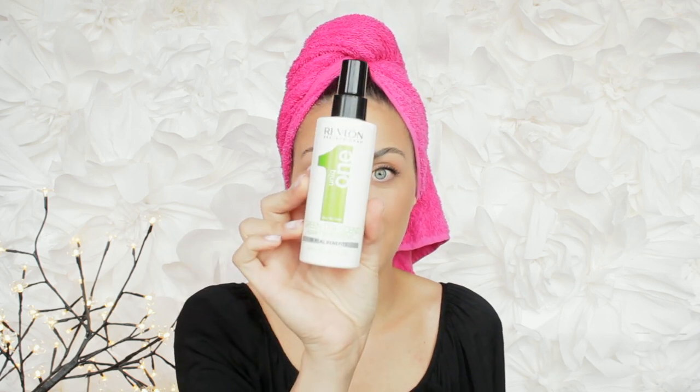What I'm using next is this Revlon Uniq One hair treatment — it's like a 10-in-1. It's really good and it has 10 real benefits: repair for dry and damaged hair, shine and frizz control, heat protection, silkiness and smoothness, and more. I'm using this one and I'm gonna show you the real combo for detangling your hair.